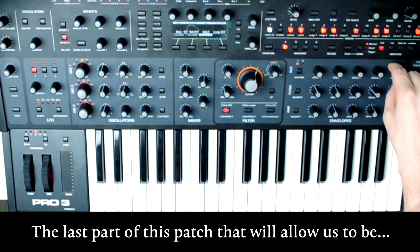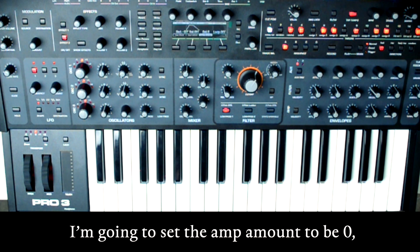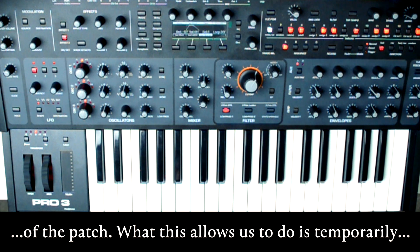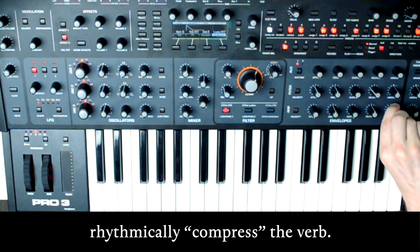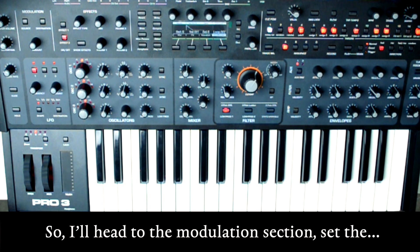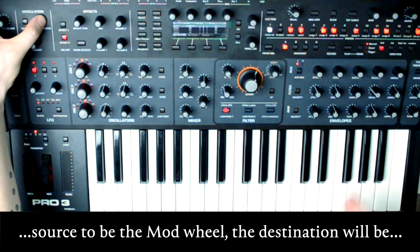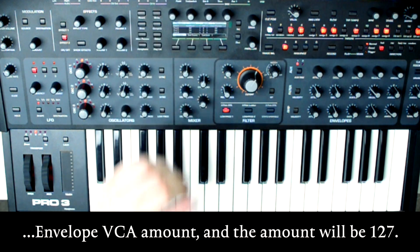The last part of this patch that will allow us to be super interactive is sort of a quirky volume trick. I'm going to set the amp amount to be zero, and then have the mod wheel control the volume of the patch. What this allows us to do is temporarily mute the bass sound while still being able to rhythmically compress the verb. So I'll head to the modulation section, set the source to be the mod wheel, the destination will be envelope VCA amount, and the amount will be 127.